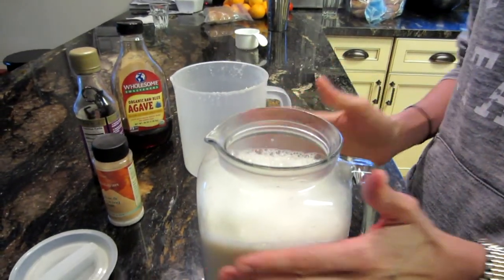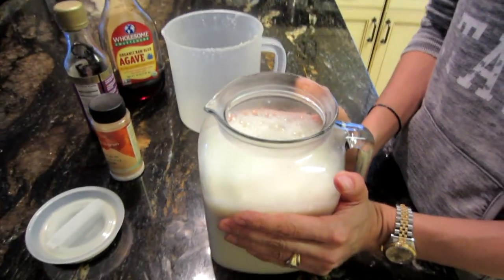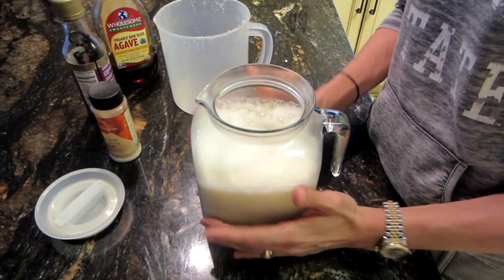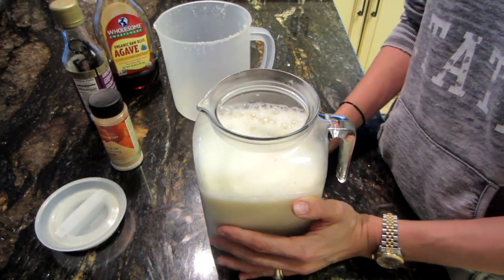Pour it in, let it sit on the counter until it cools, then refrigerate. And that is as easy as it can get. Enjoy — thanks for watching!